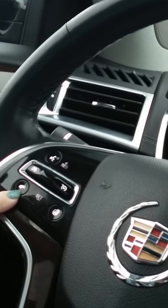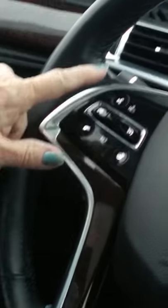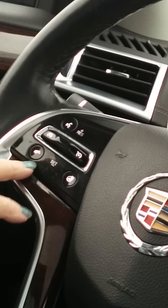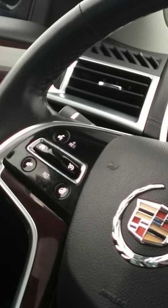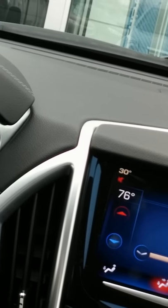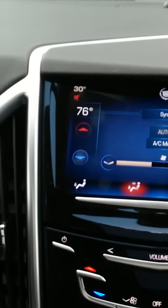The phone button hangs up calls. Pushing it also mutes the radio. If you push the mute button on the steering wheel again it unmutes — the radio is still on, you're just muting it. You're not pausing the radio — the radio is always going.